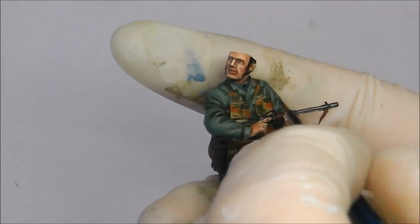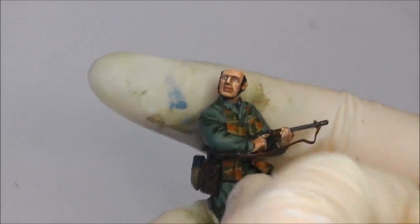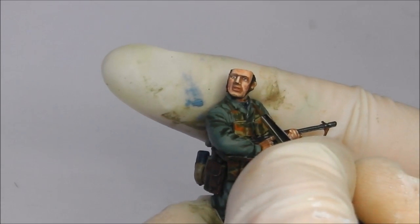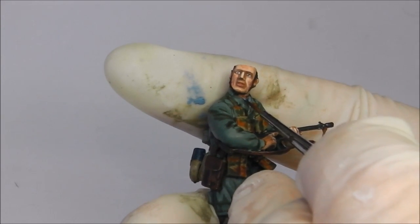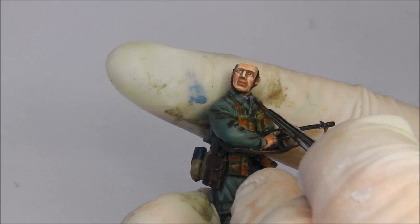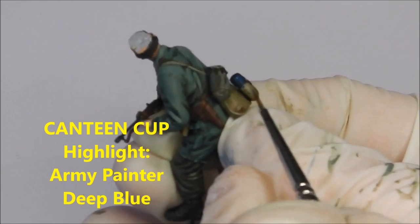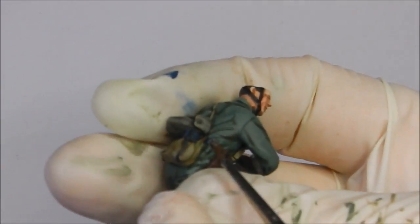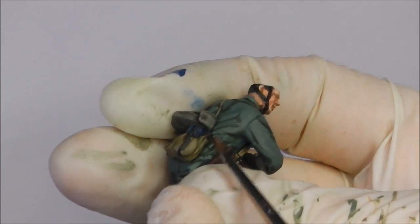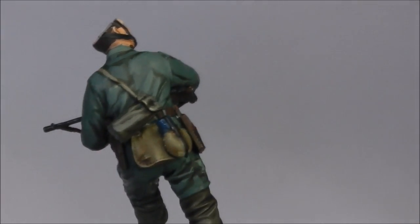Now I'm going to paint in his under tunic — like his shirt under the jump smock. I'm going to use a German Luftwaffe grey for this. I don't have a specific paint, so I mixed some ghost grey and deep blue to make it. It's very hard to see but it is there. I'm then going to take some deep blue again, after base coating the cup of our canteen in this colour, and just make it pop out with some highlight. You can see how our equipment is really popping out now.